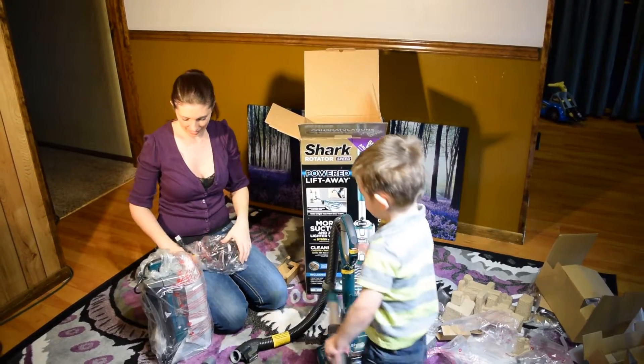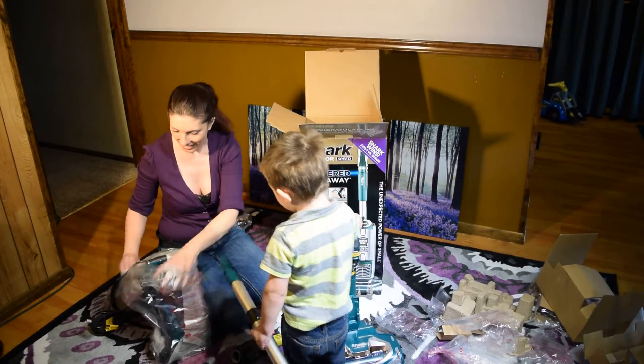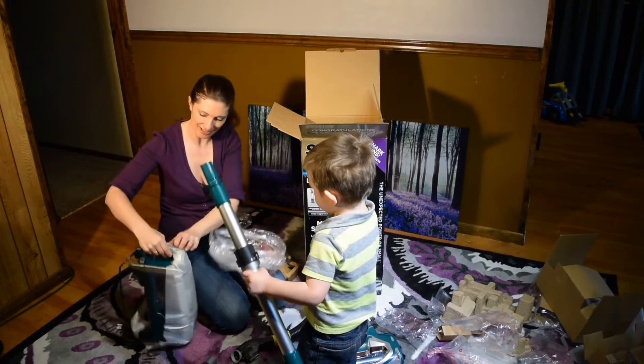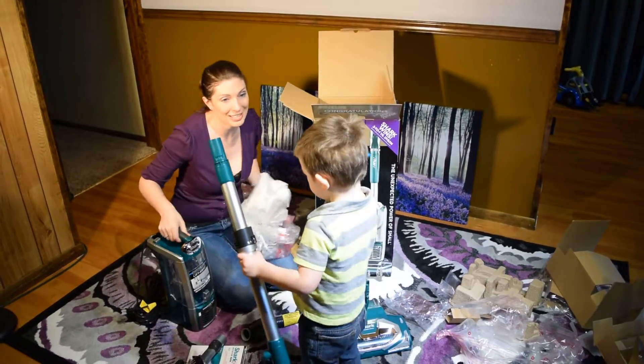It's the actual motor to the vacuum! Don't put it on there yet. Okay, we're just unwrapping everything. Don't put it on yet, Mommy. Oh, look how pretty that is — that's really pretty, isn't it?